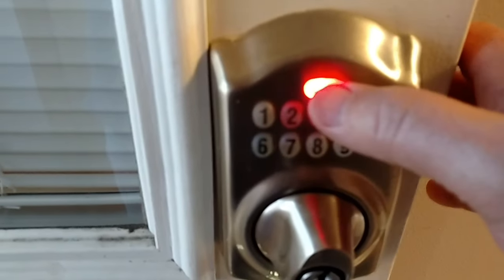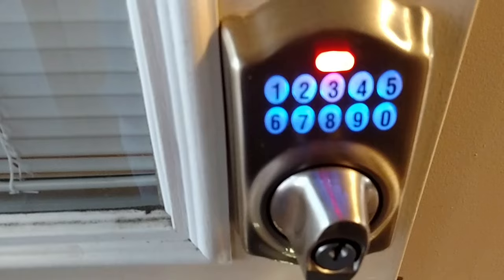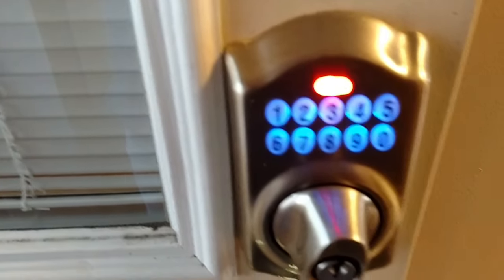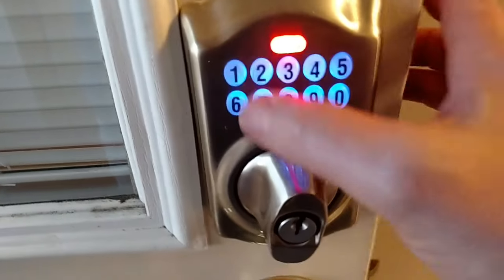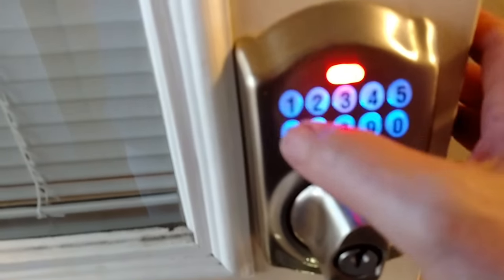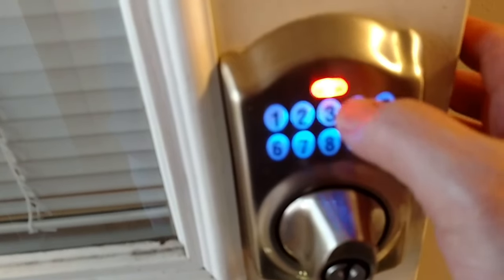Then you hit the top button blue. Then to add a code, you would press the number one. And then enter the code that you might want to use, say, 1, 2, 3, 4. Then you'll want to enter it again: 1, 2, 3, 4.